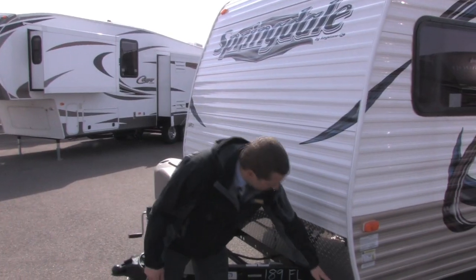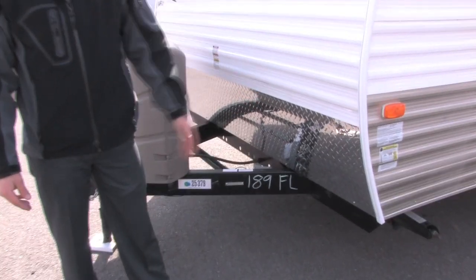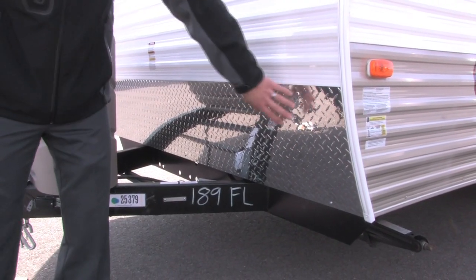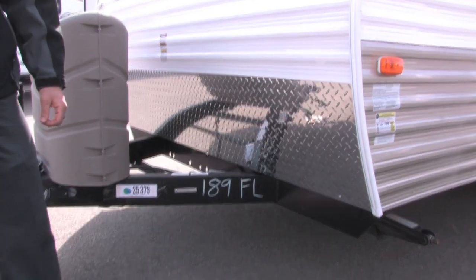I like to point out the front diamond plate here — that's a great feature on Montana's roads with all the rocks. It's not going to chip up the nice exterior; it's going to hit that diamond plate and protect the front of your trailer.